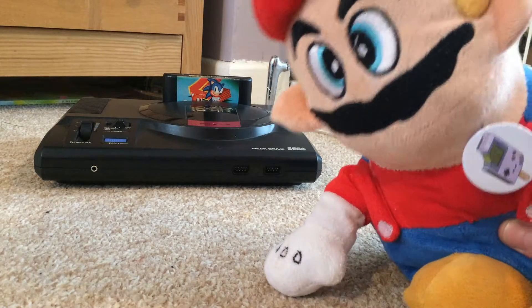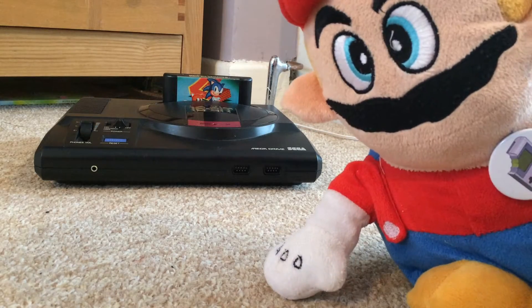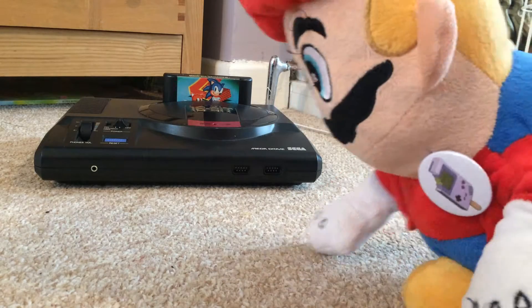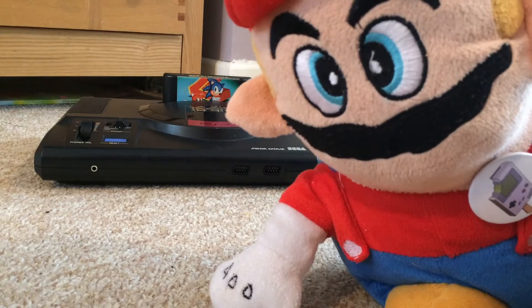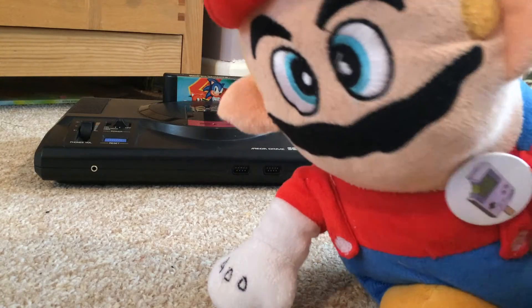Welcome back to the Hobo Mario Show. Today I will be reviewing the inferior Sega Mega Drive. Oh yes, I know many of you love the Sega Mega Drive but I can assure you it's rubbish.